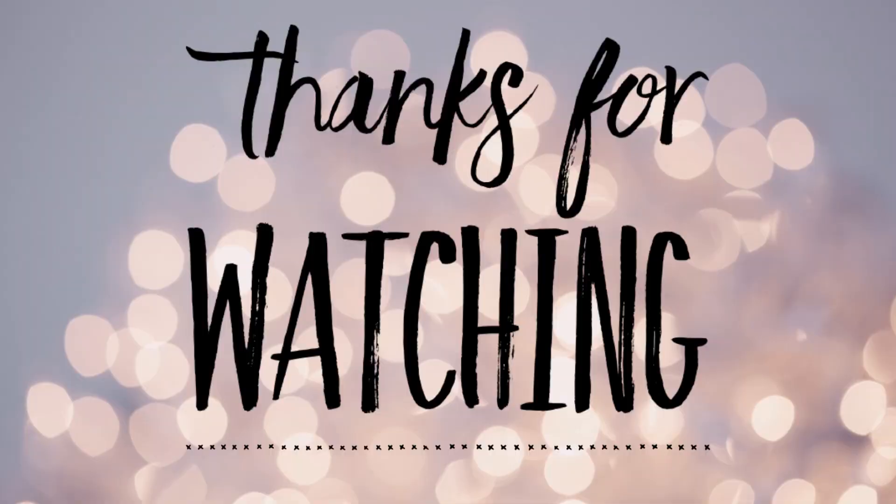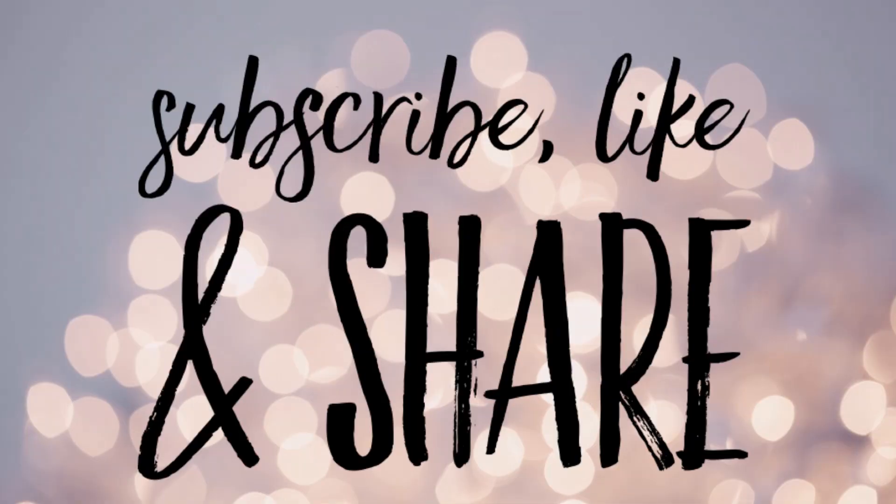I hope you guys like today's craft ideas. Thank you so much for watching. Don't forget to subscribe, like, and share. Here are some other videos from our channel you might also enjoy. Have a great night, everyone.